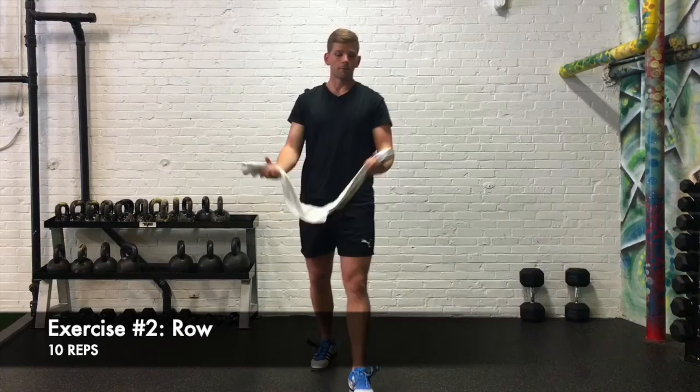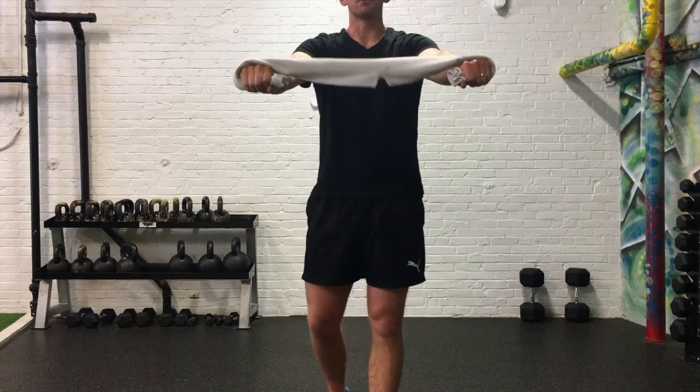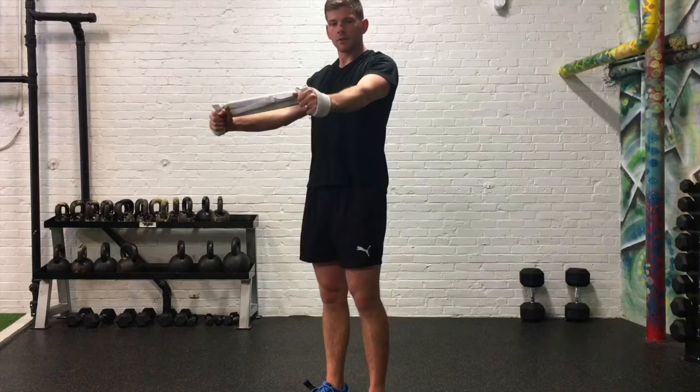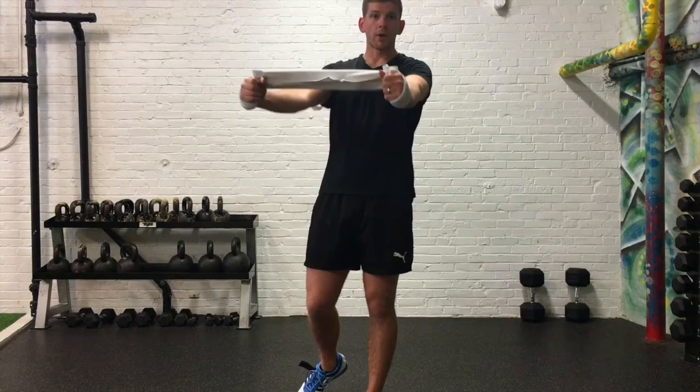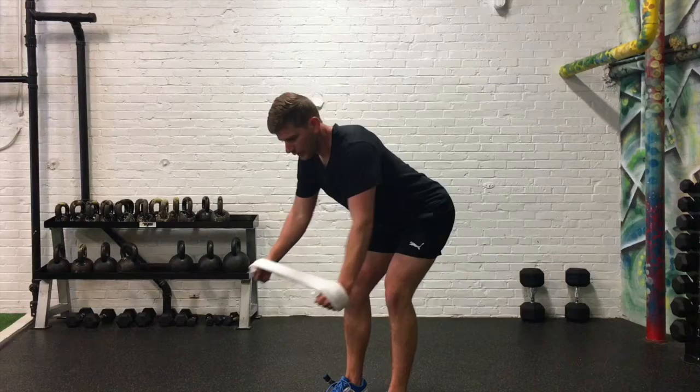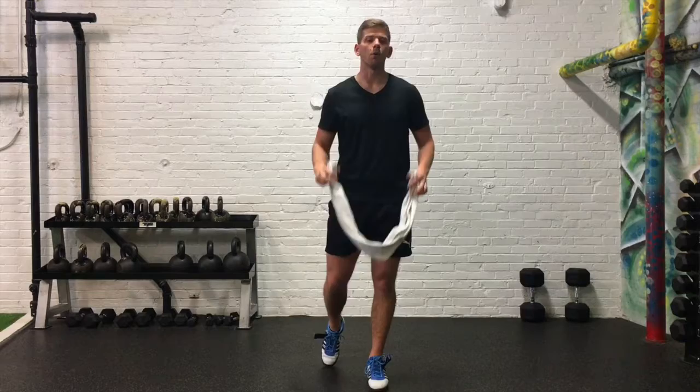Then we're going to go into a row. For our row, grab your towel underhand at the end, and then loop your hands underneath so that you can push out on that towel. We're doing this so that we can centrate our shoulder joint into the socket. We're pulling back and turning our arms a little bit, turning our shoulder, so that we're in this strong position — very much like we do when we press or do push-ups. In that position, we're going to pull up ten times, keeping constant tension. These exercises are not going to be super hard; I want you to focus on really keeping that tension the whole time.